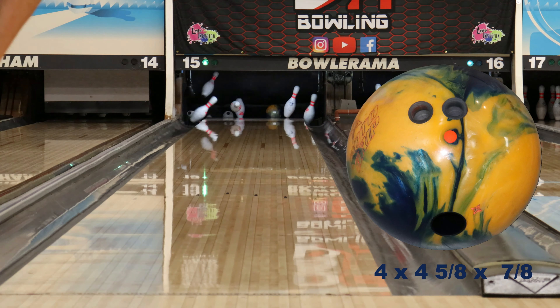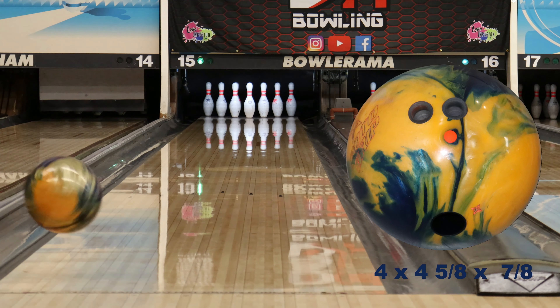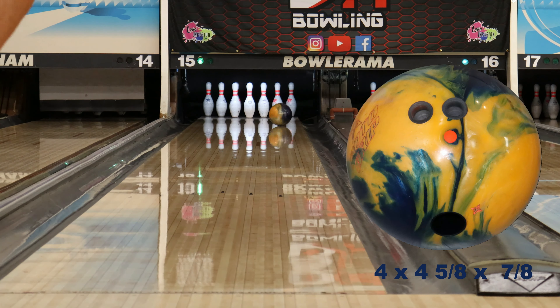Alright guys, the release date on this ball is August 7th. And as always, if you liked this video, don't forget to like, subscribe, and turn on those notification bells. Thanks for watching.